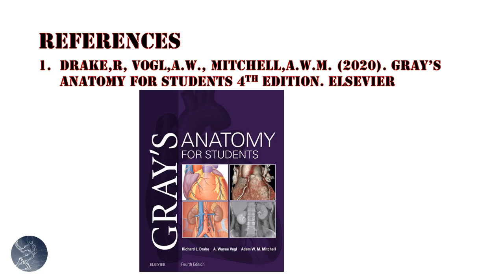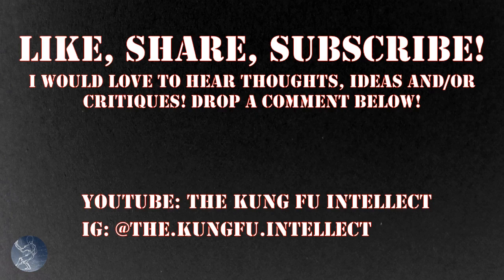All this information can be found in Gray's Anatomy for Students. If you're interested in anatomy or want to learn more, check out that book.